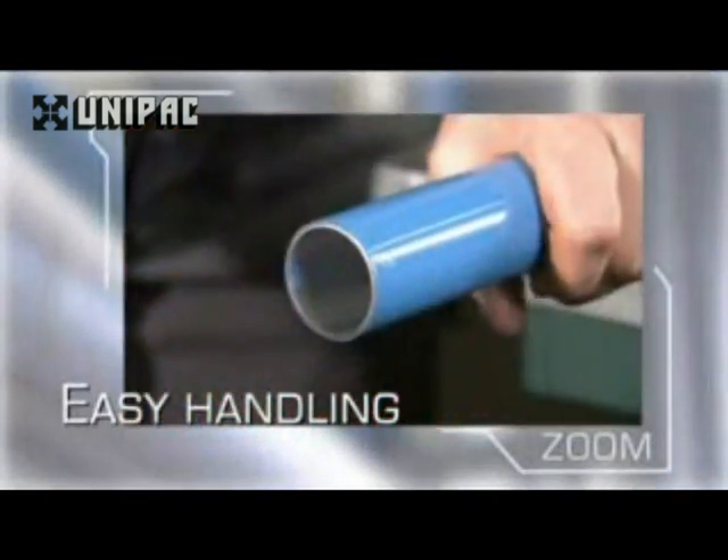Transair aluminium pipe is light, easy to handle and can be cut without the need for oils or special equipment.